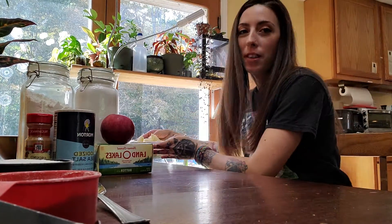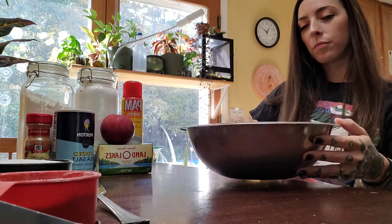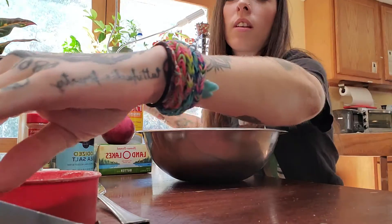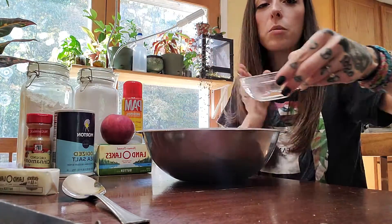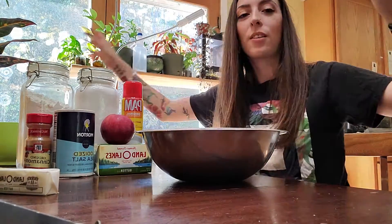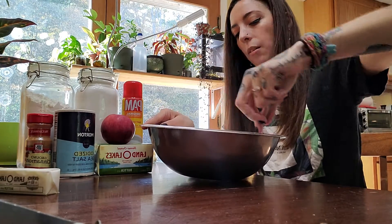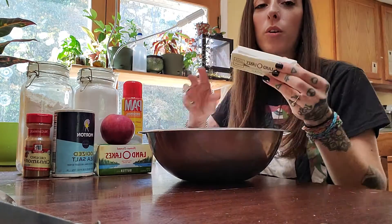All right, we're going to put that aside so we can make the topping. For the topping we're going to need one cup of sugar, three quarters cup flour, and about a half a teaspoon of cinnamon and a quarter teaspoon of salt. We're going to stir all these things together really well, mix up really good, and then you're going to add one stick or one quarter pound of softened butter.